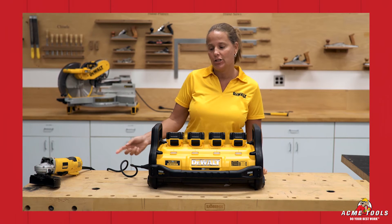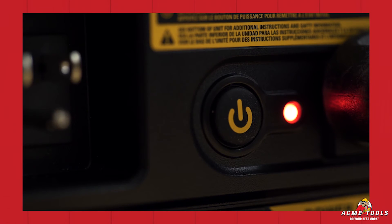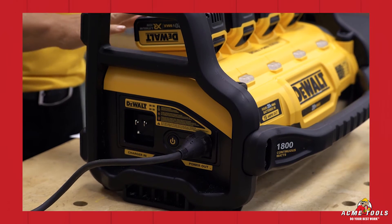When you're done with your application, please remember to turn the unit off by pressing the power button. The red light will go out — this will help you save capacity in your batteries.